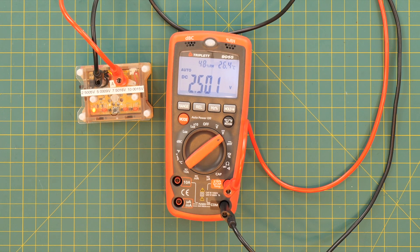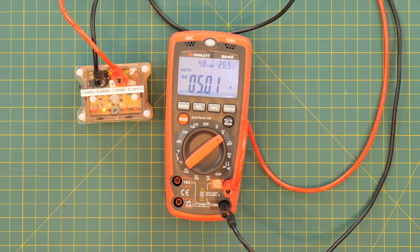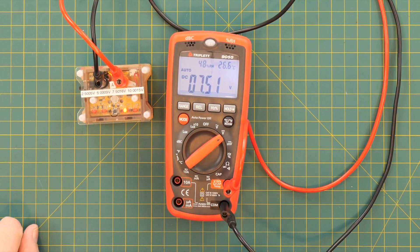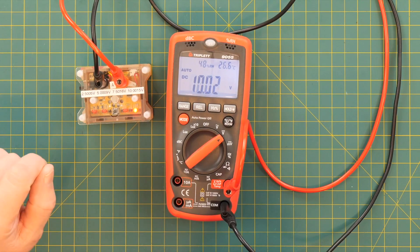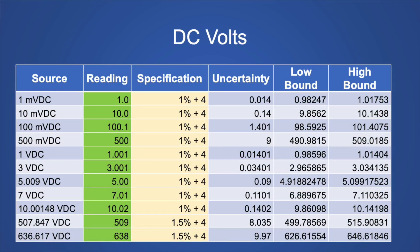Our first measurement is 2.5 volts — actually 2.5005 according to the Keithley — and the Triplett says 2.501, so that's not too bad. Since it's a 4,000 count meter, as soon as we get over 4,000 counts it shifts over and we lose some precision. That gave us 5.00 or 5.01 — it can't make up its mind. And there is your 7.51, and there's your 10.03 volts. Here's a table of all the DC voltages I tested. All the voltages met the specifications, but the specifications are pretty wide — much less accurate than the average in this group of meters.